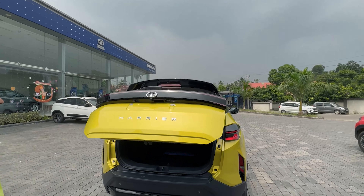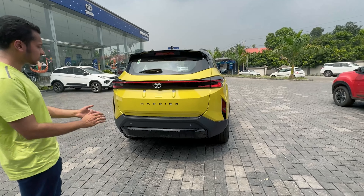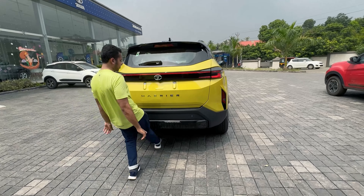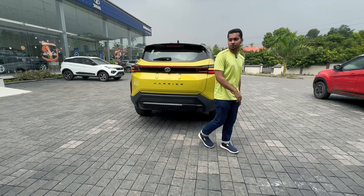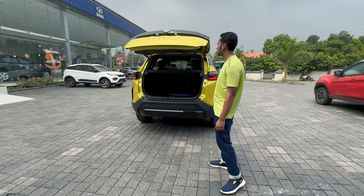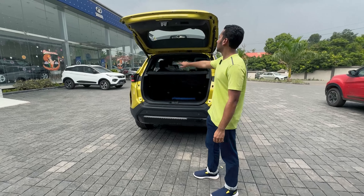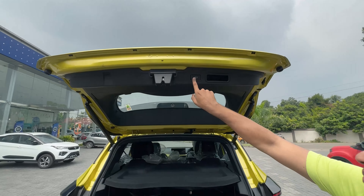Closing the boot — pressing the button on top. Harrier badging, the roll camera, and the rear camera as part of the 360-degree camera are visible. Demonstrating gesture control for boot opening and closing. The powered tailgate works very well.